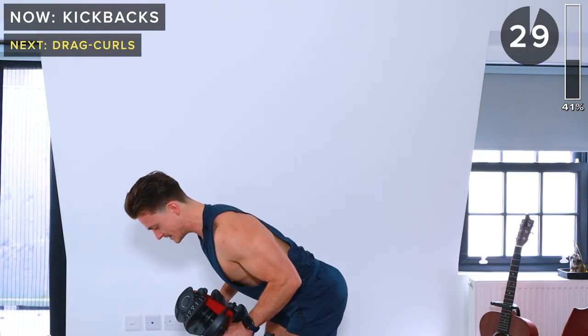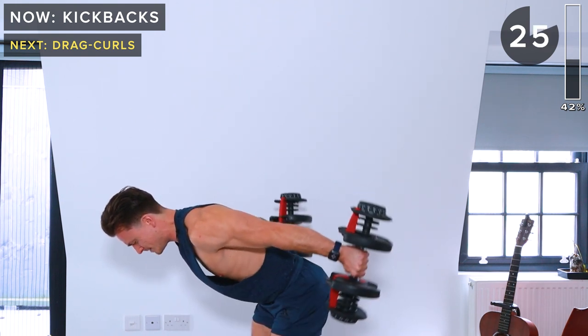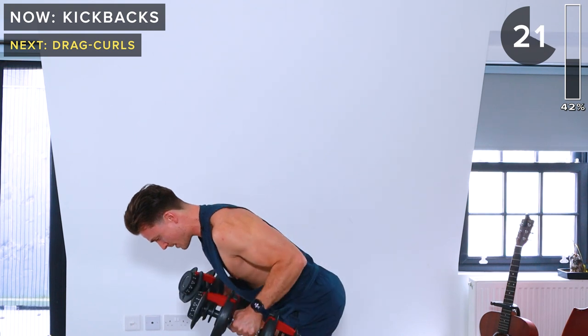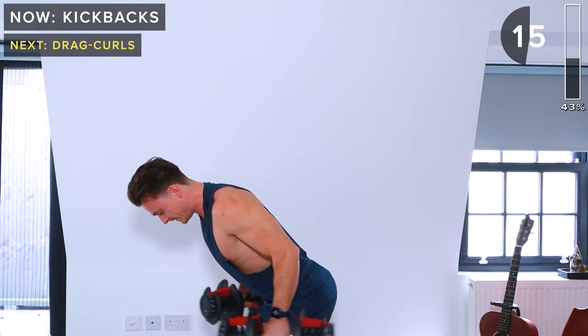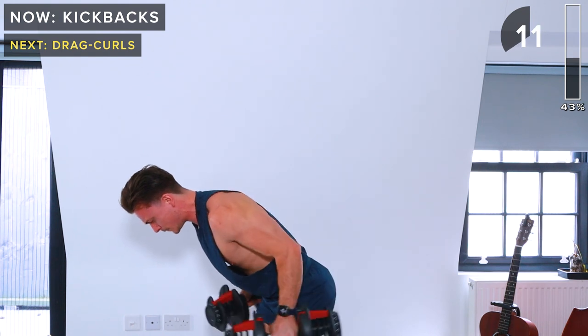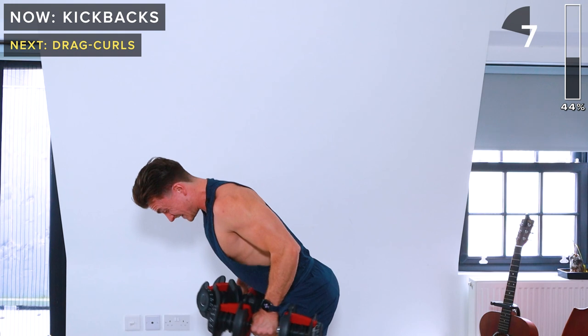Slightly bent over — lift those dumbbells behind the body, slowly lower down. 15 seconds remaining. Five seconds — and rest.